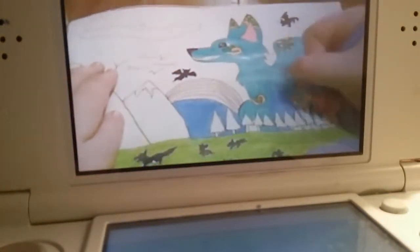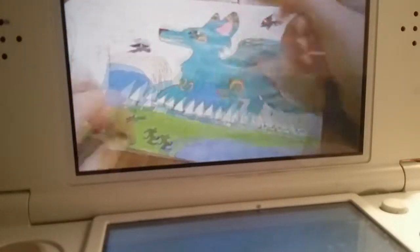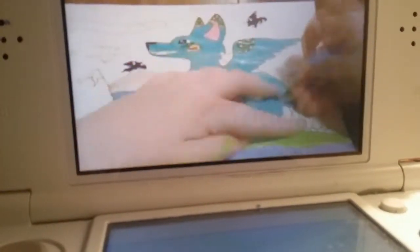It's getting blurry a little bit. There we are. So yeah, this is a picture I did. It's called a giant wolf — basically this giant wolf with wings. He came over to the land, and all the tiny wolves are screaming and yelling and running away.